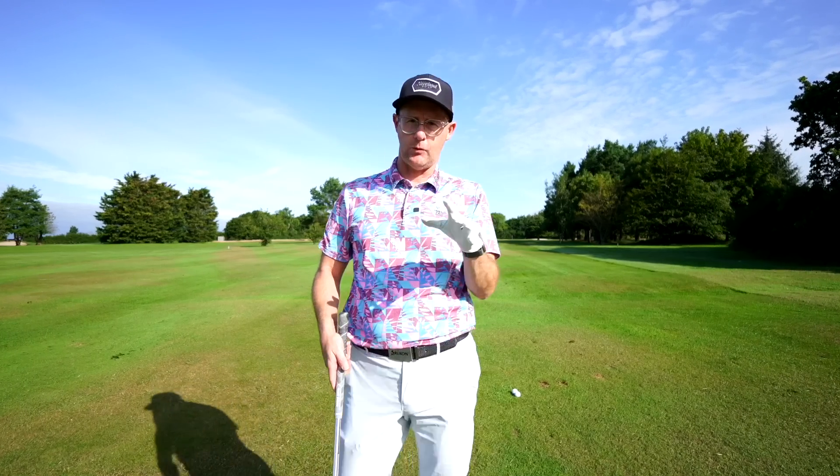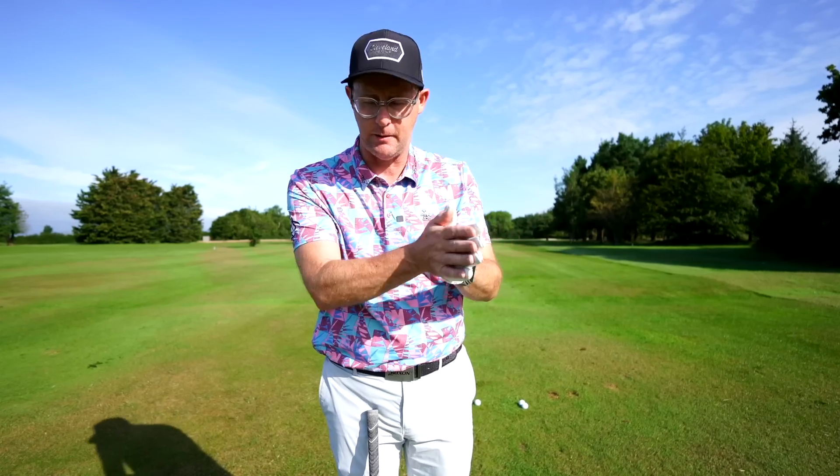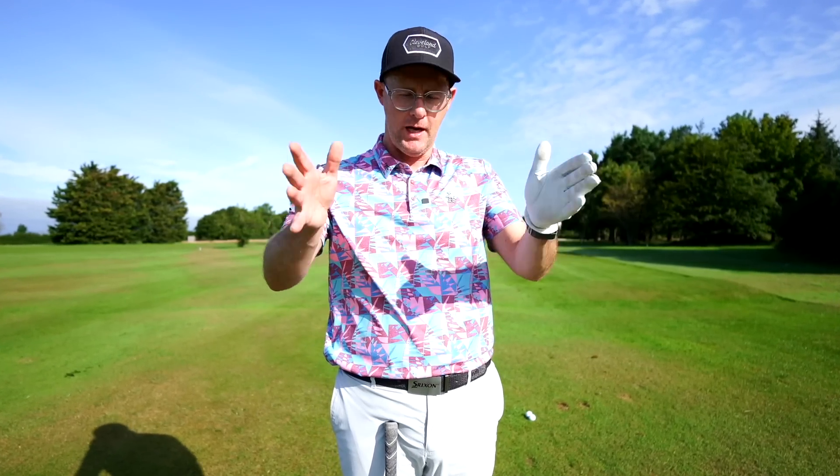Three golf swing death moves — golf swing moves that are killing golfers and making golf really harder. This is a simple golf lesson that's going to help you make some better moves and stop those disaster shots, come driver, come iron, come pitch shots to be fair.